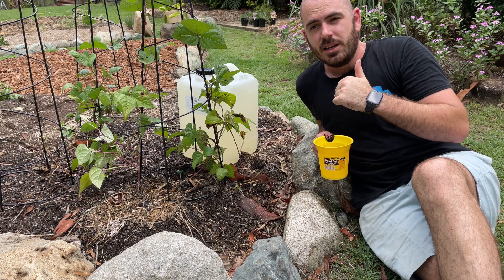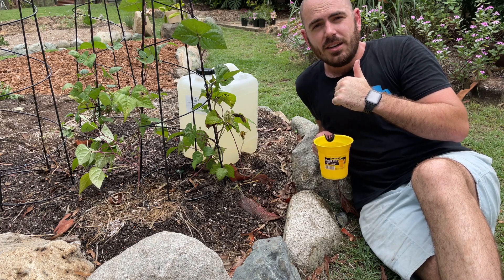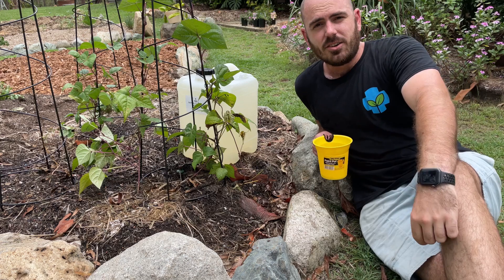These guys are thirsty — and I'm thirsty, it's beer o'clock. Thanks for watching and I'll see you next time.